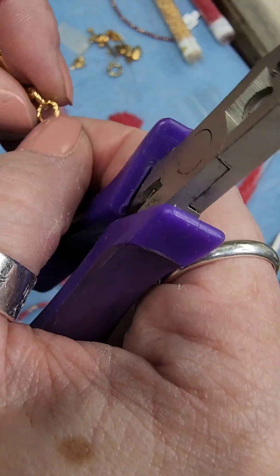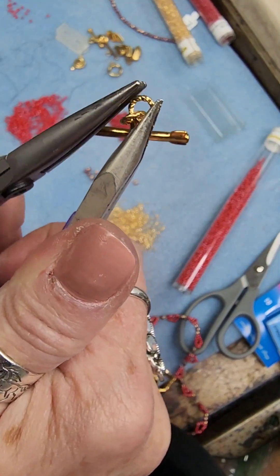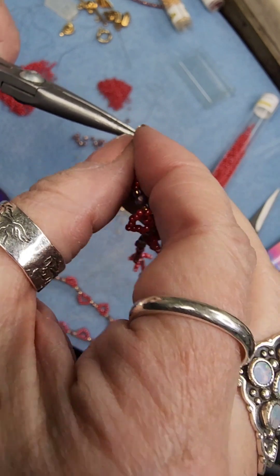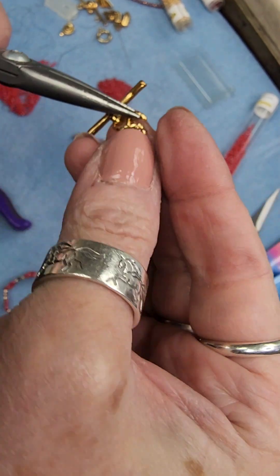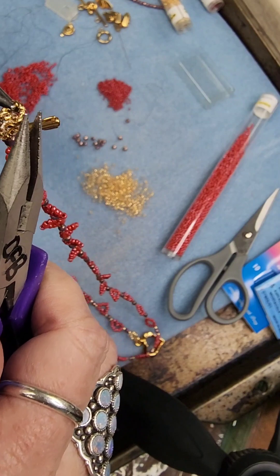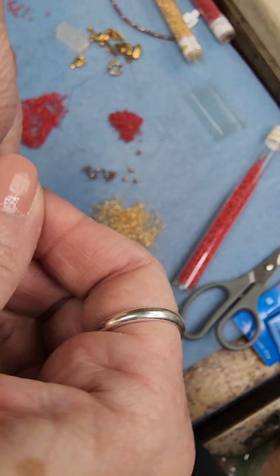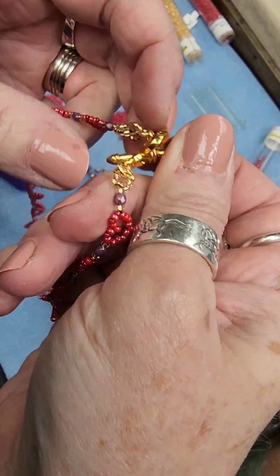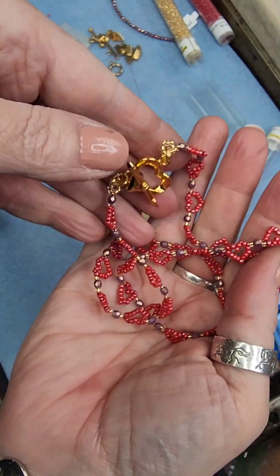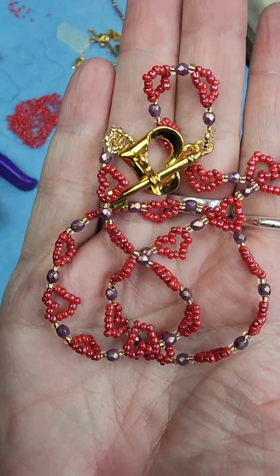I need to reopen this bottom one because I didn't put it on the necklace — that's so me! There we go. That is adorable — it's just so sweet. So that is the project. I hope you enjoy it and good luck.